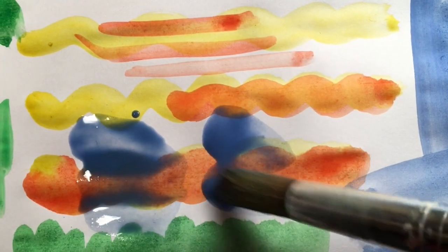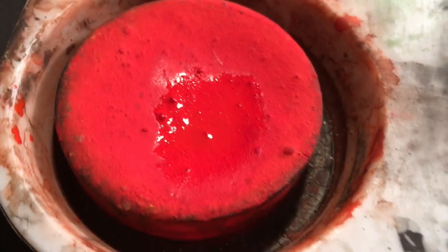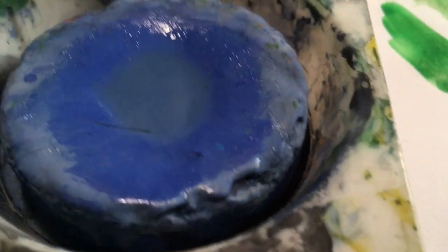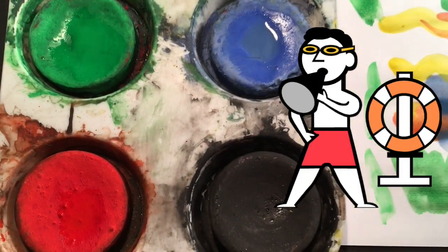Be careful about using too much water and getting swimming pools in the middle of your painting. Having a little bit of water in your paint is great, but too much and it starts to become a swimming pool, and then we might have to call the lifeguards.